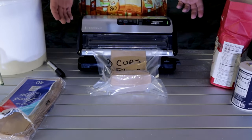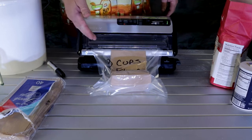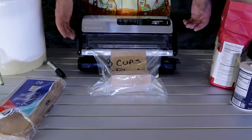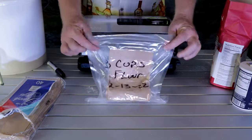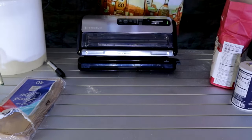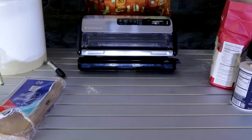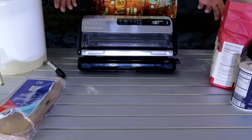And voila, folks - we have done flour. As soon as it releases, there we go. We have flour - throw that into our bucket. And how much simpler can that get?